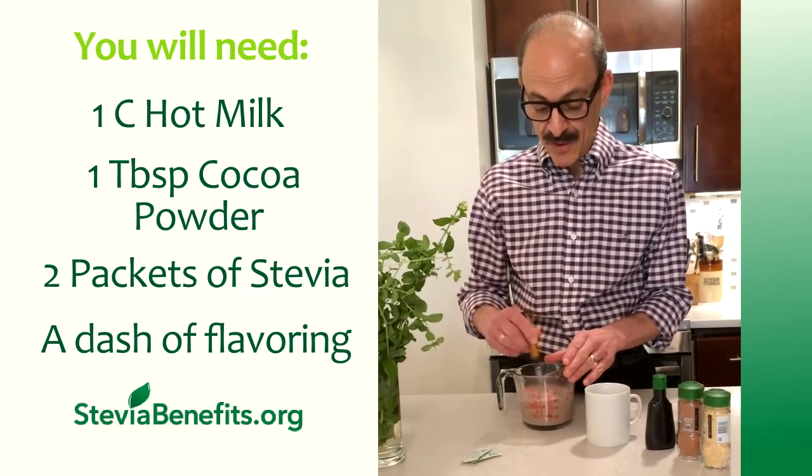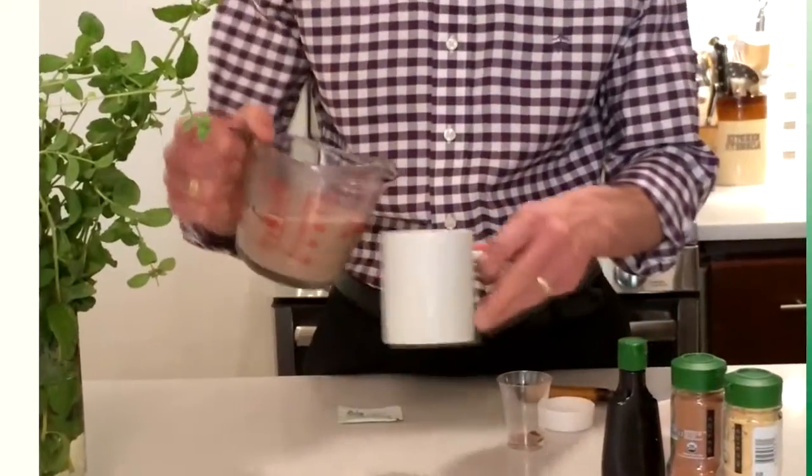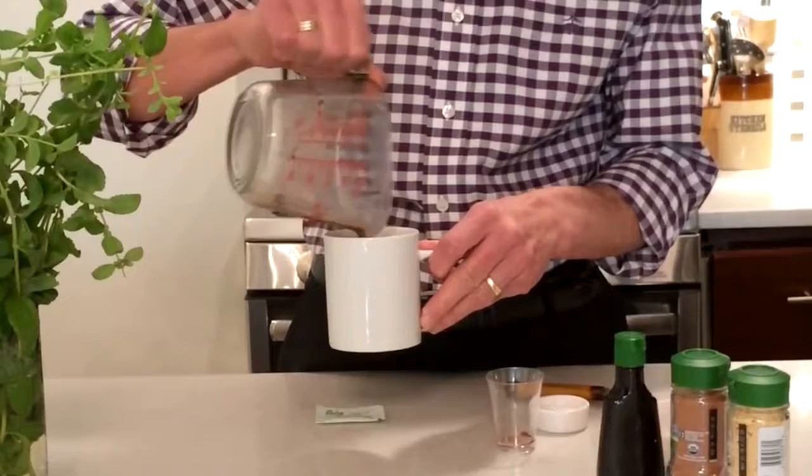And what you're going to end up with is a really, really nutritious, high-protein drink with all the nutrition of milk and all the flavor of hot chocolate. Enjoy.